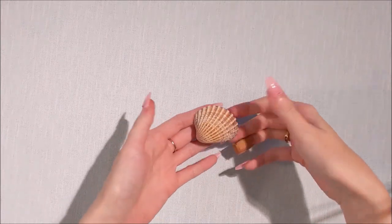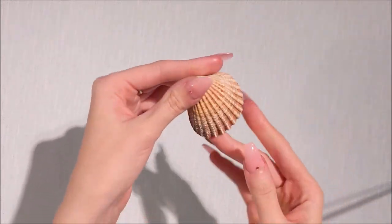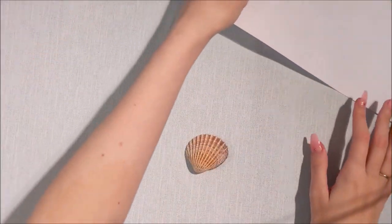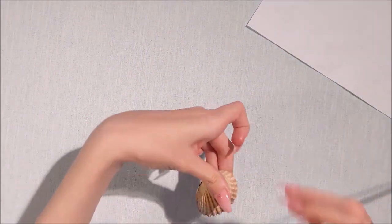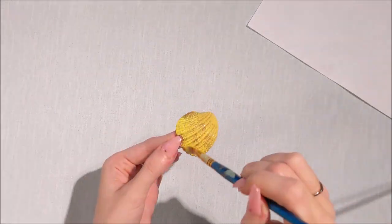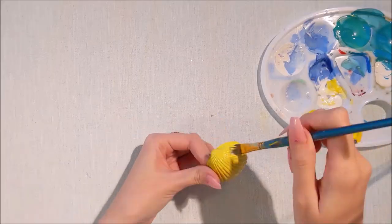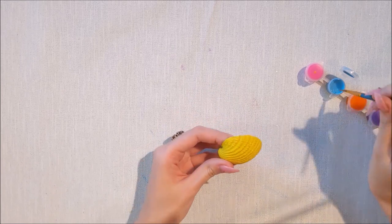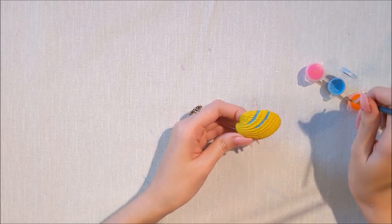This next cute shell I found on the beach is a perfect shape to make into a little fishy! The main fish in The Little Mermaid is Flounder and this is going to be so cute. I'm just painting the shell yellow here, and after a couple of coats I'm going to go over and do some blue stripes because that's Flounder's look. This is really simple guys - if you want to do this at home please let me know!